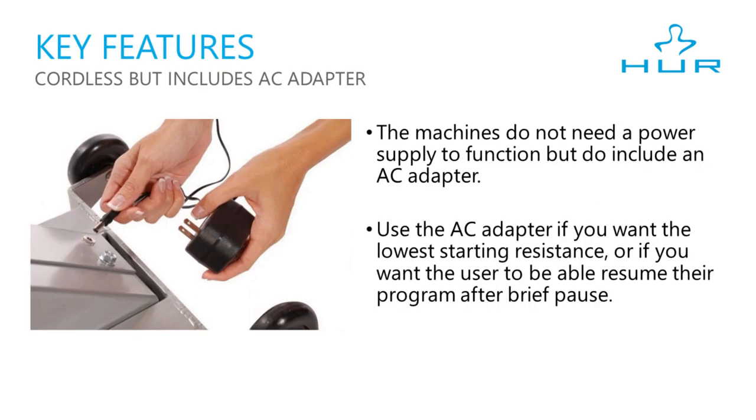The Step 1 can be cordless, but includes an AC adapter. This means the machine does not require a power supply to function. However, you'll want to use the AC adapter if you want the lowest starting resistance possible, or if you want the user to be able to resume their program after a brief pause.